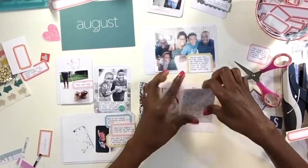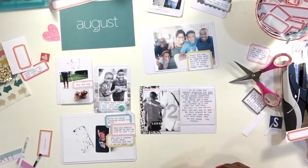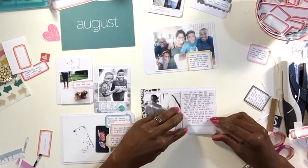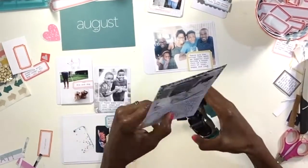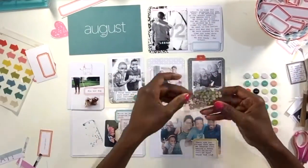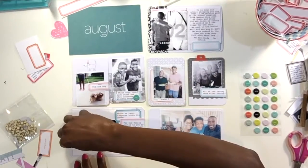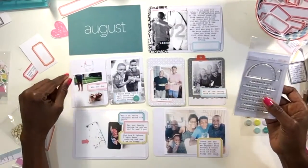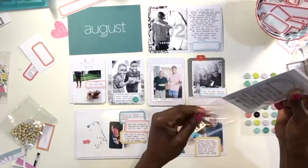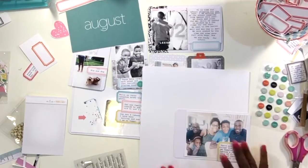I'm sticking down the journaling and lately I've been liking just a little bit of dimension, so I'm using a little bit of adhesive cork. I did look to see if that particular brand is available — you can find it at Michael's or Amazon. It's just thin cork with adhesive on the back. It works really well if you want to punch out or cut shapes, but lately I'm just using it as almost like dimensional tape. If you have any suggestions for alternatives, put them down below — I'd love to know what you use.